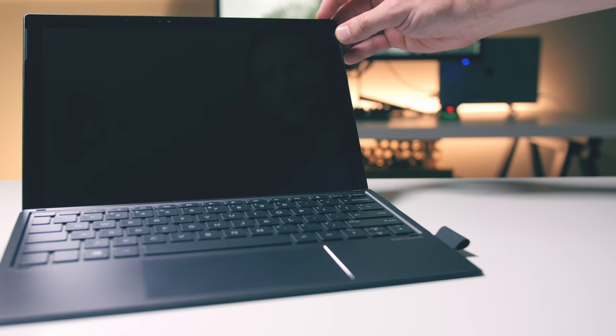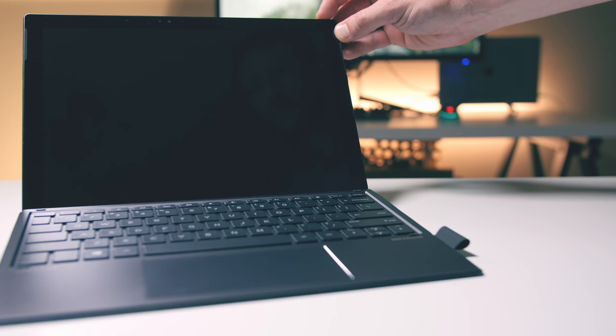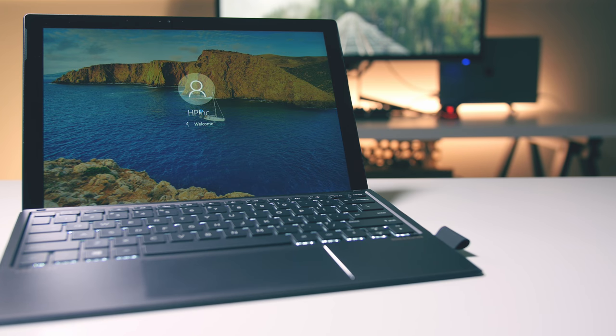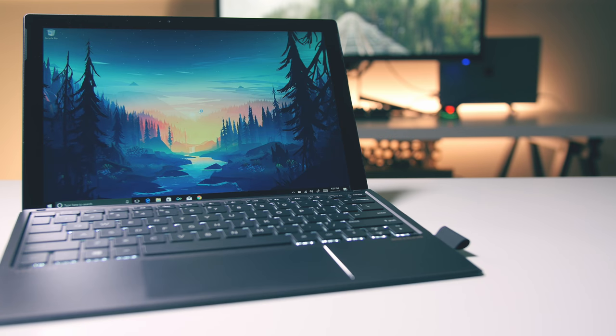One of the very few areas the Spectre X2 has been lacking in is performance. Don't get me wrong — it'll still cold boot in about 10 seconds, and it'll do everything a 2-in-1 is designed to just fine, but it constantly gives me the odd delay when I ask it to perform pretty simple mundane tasks.